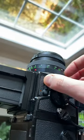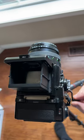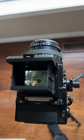So after you made a shot you need to put this lever back so that the red dot is invisible, and after that we can rewind the film and the mirror will stay up.